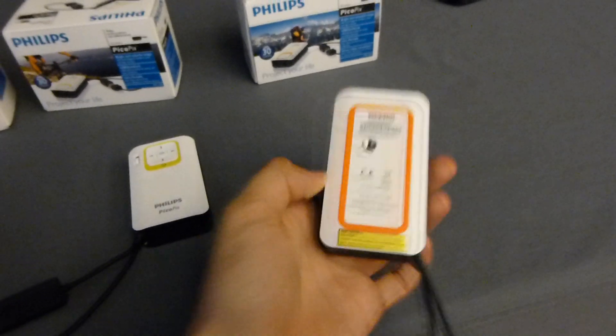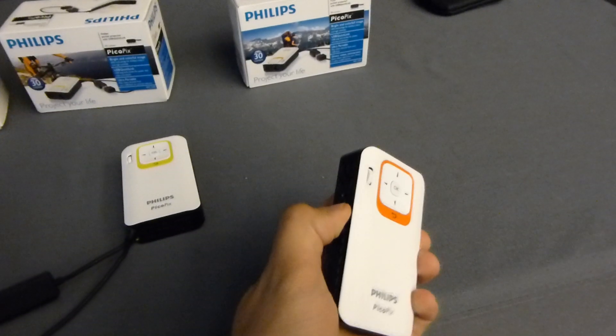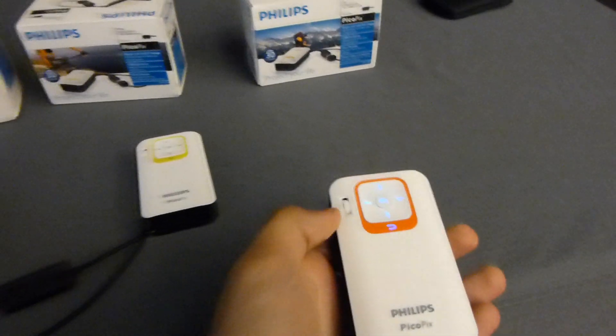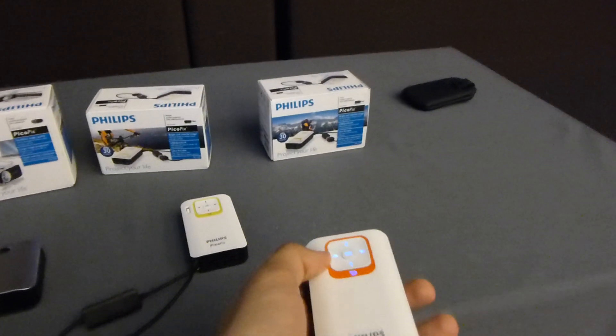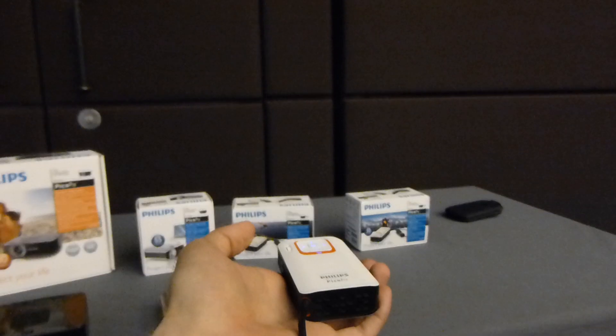It's produced by Sagemcom, not only Philips — which is actually a Philips subsidiary. You can turn on the device on the side by flipping it to the front and focus it on this side. It's quite sharp and you can see that it turns on right away.